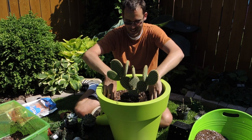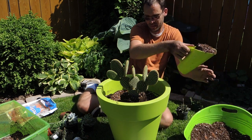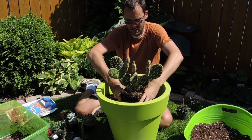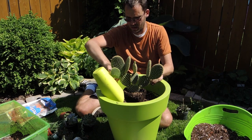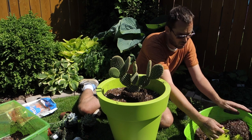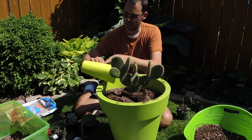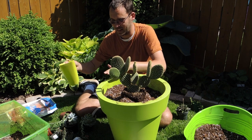The newspaper keeps the prickles off my hands — though whoever picks up that paper next is going to get prickled! I'm adding soil around the central cactus and raising it up a bit, since all the other succulents are in smaller pots. I just touched it now and got prickles all over my fingers — the joys of working with cactus!